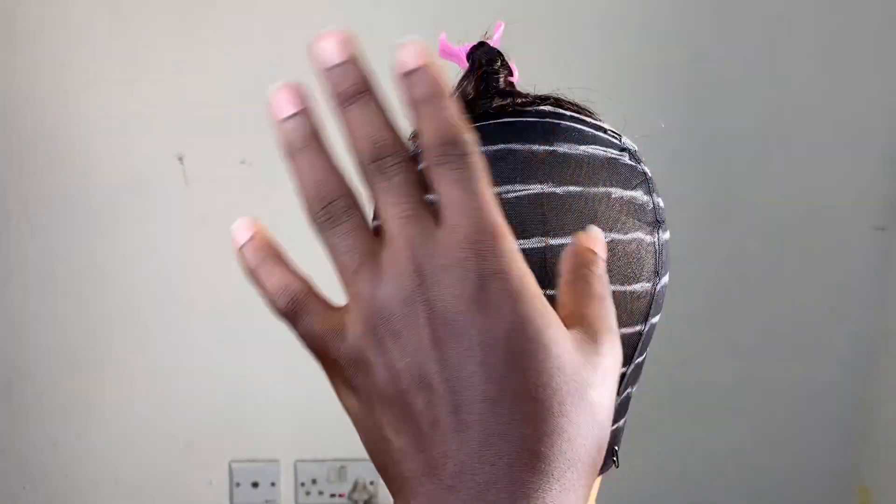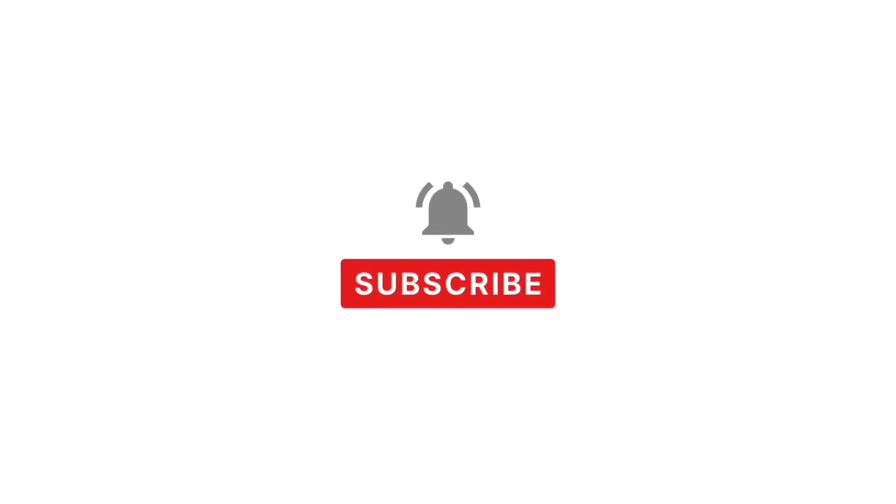Thanks for watching. If this video was helpful, please subscribe to my YouTube channel and share this video. Bye!